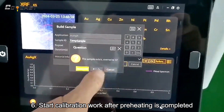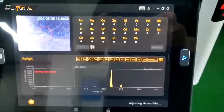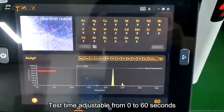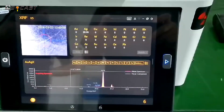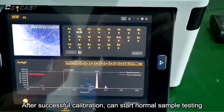Start calibration work after preheating is completed. Test time is adjustable from 0 to 60 seconds. After successful calibration, you can start normal sample testing.